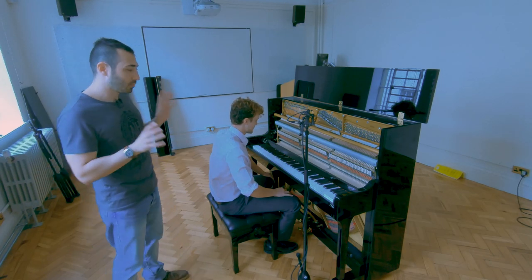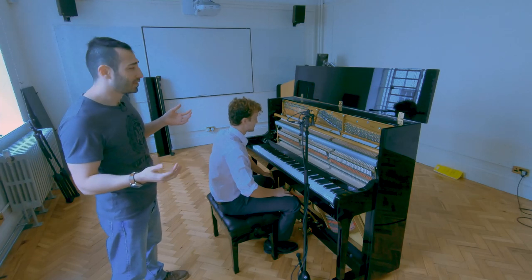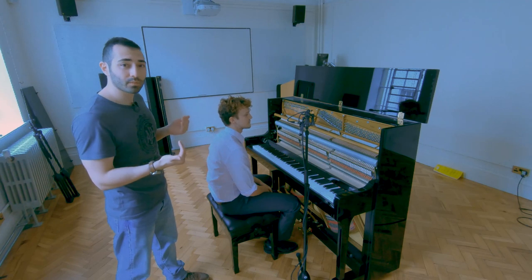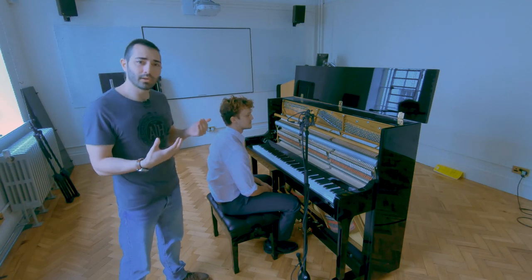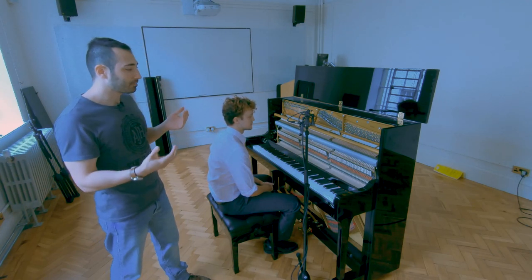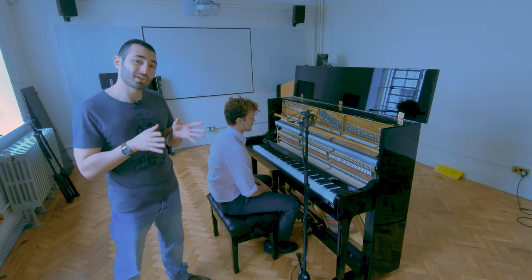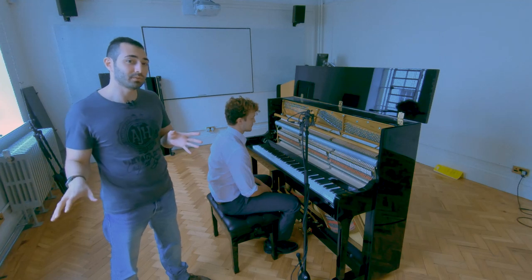With the piano you have to let it breathe a bit, so I've taken off the top and bottom panel and I moved it away from the wall, because the reflections will color the sound. That might be something you want, so always experiment and try to go for the sound that you want instead of trying to fix it in post.